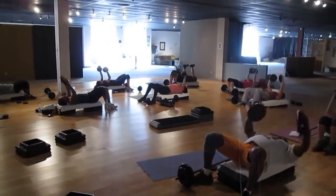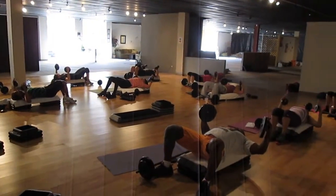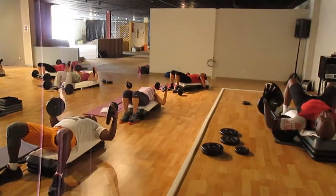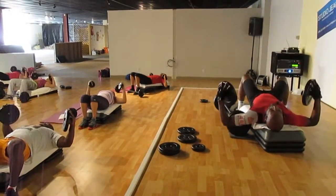Two more — down, push. Drop and hold, hold it, clap back, relax your neck. Do it again: single, push, drop and hold. Here we go, push it up.